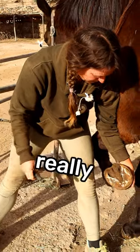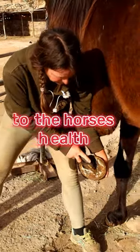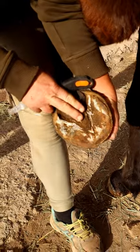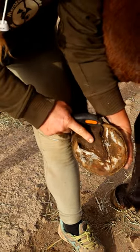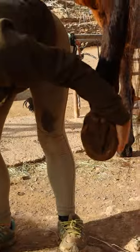The foot is really, really important to the horse's overall health. This piece here is called the frog and it is calloused over the top of live tissue. This works as a pump and it pumps the blood around the horse's body.